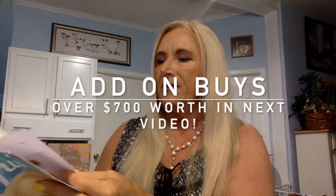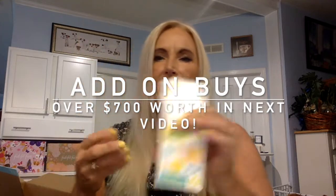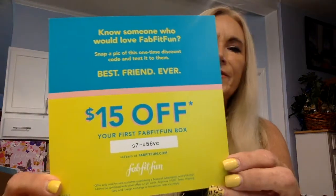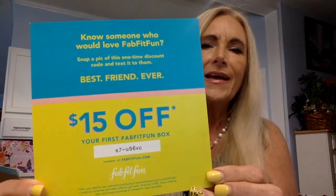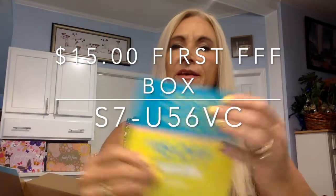There were so many choices, it was hard to make choices and I bought so many add-on items. They always send you some stickers, so we have our Summer 21 stickers. They also sent a promotion — anyone can get $15 off the first box with the code, which I'll put down in the description.